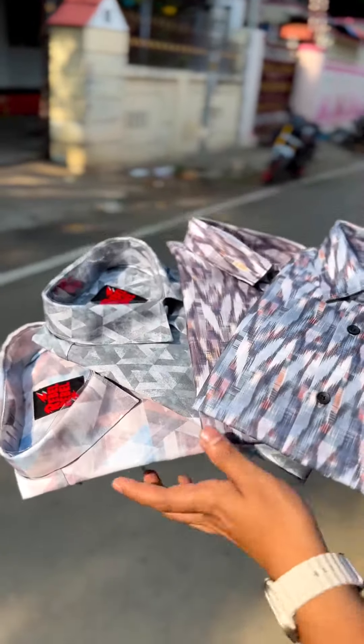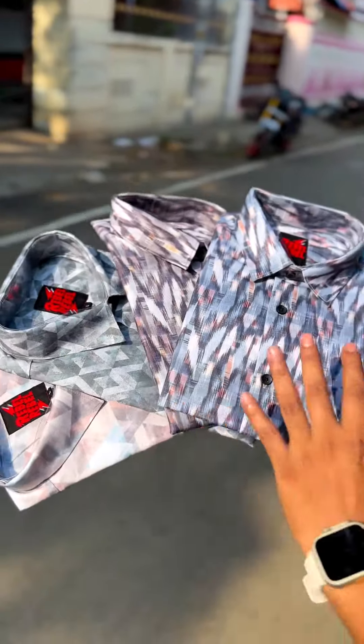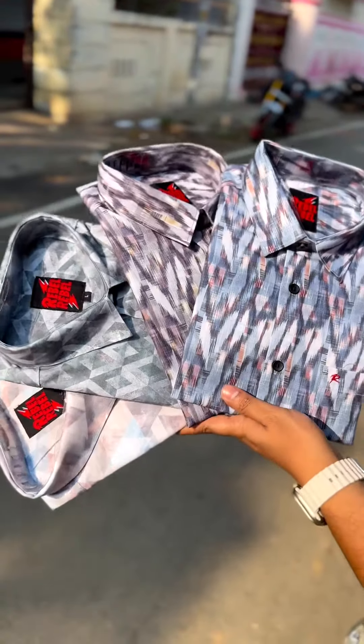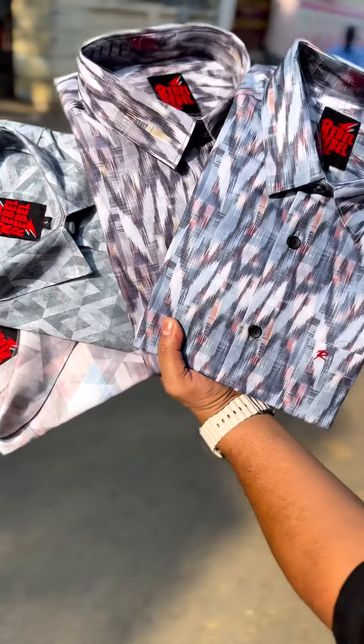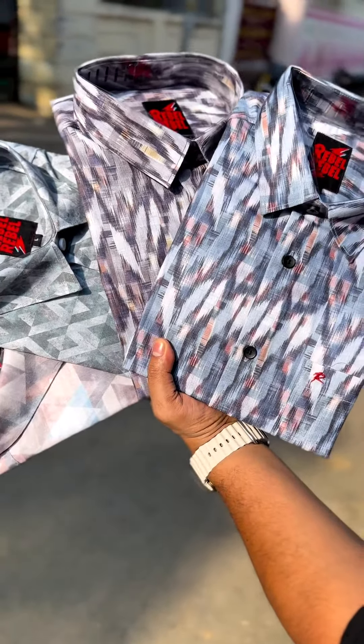Quality-wise, it is about 400–300. It is about 500–600 range. The price is very low. The quality is very high. It is standardised prints.